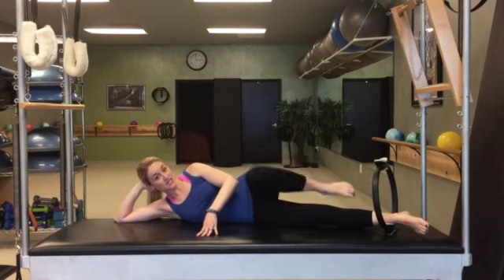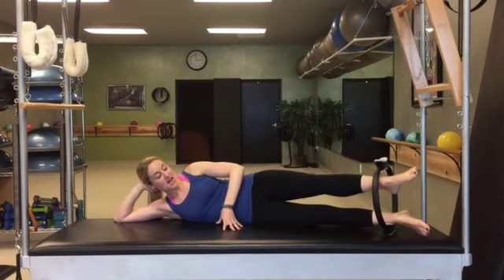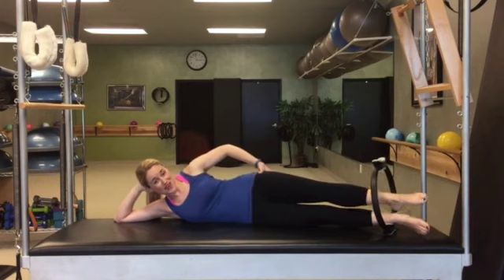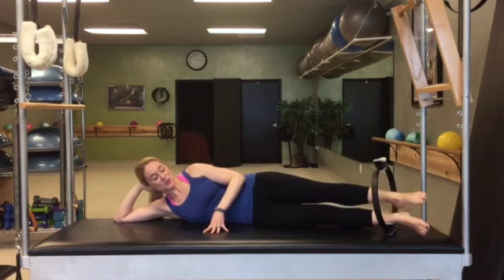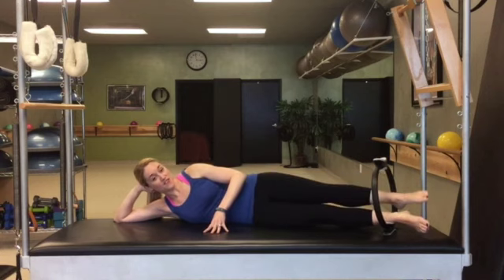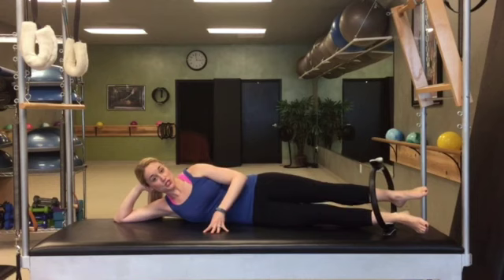Okay. Take this foot, slide it through the inside of the circle. Keep this slight rotation. Now you're going to repeat those circles, except this time, rather than focusing on the inner thigh of the bottom leg, you're focusing right on this outer thigh area of the top leg. That's about 5, 6, 7, 8. Reverse: 8, 7, 6, 5, 4, 3, 2, 1.